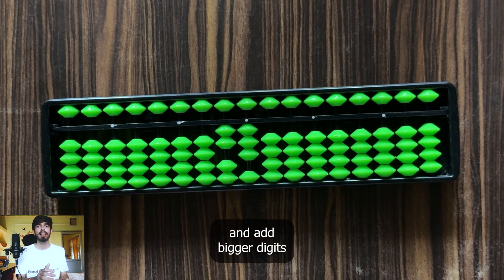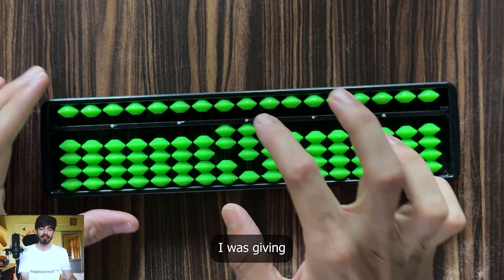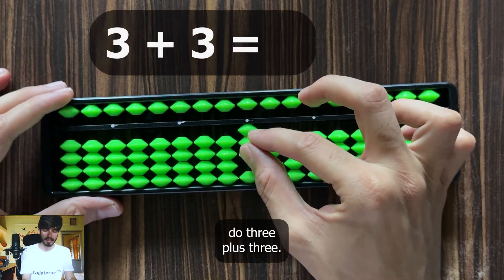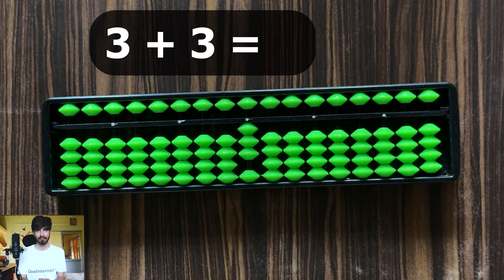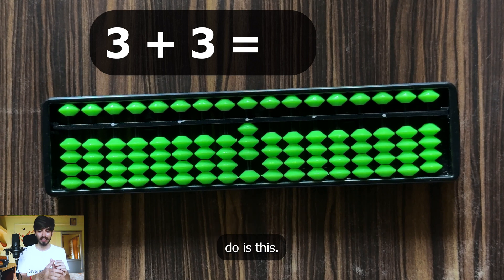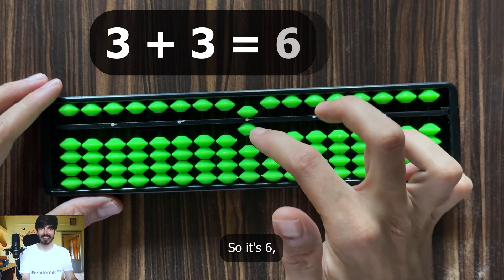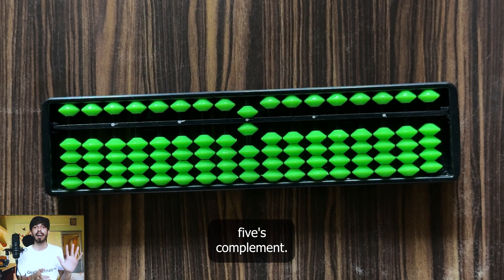Now you can add more rods to work with bigger digits using the same theory. But before moving forward, there is a very important concept to learn. Till now the sums didn't require tricks. But suppose you have to do 3 plus 3: you have 3 on the soroban, but you cannot simply add 3 more earth beads — only 1 remains, and moving the heaven bead would make it 10. What we can do is add 5 and subtract 2, giving us 6. So 3 plus 3 is 6. What you just did is known as 5's complement.